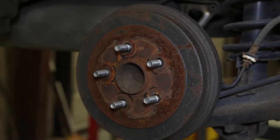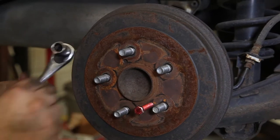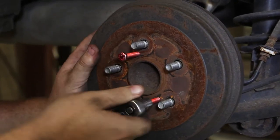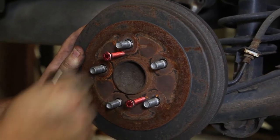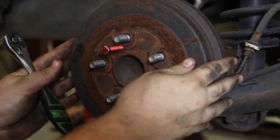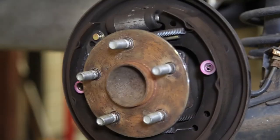We're going to use two bolts to come in here and actually pull the drum off. Spin these in by hand and use your ratchet to gently start pulling the drum off — go about five turns, then go to the other side, and once you hear that little pop it generally means you can pull it off. Now we can inspect the actual brake drum.